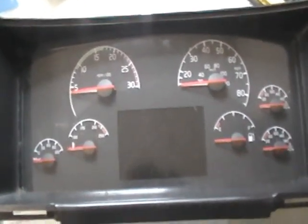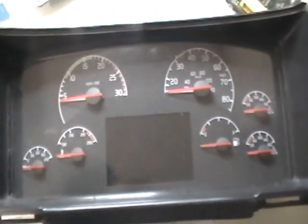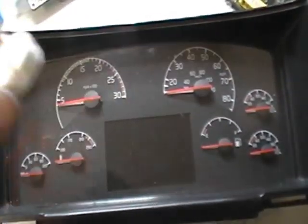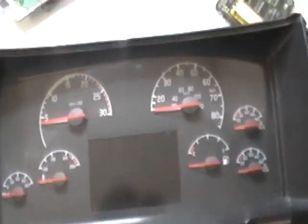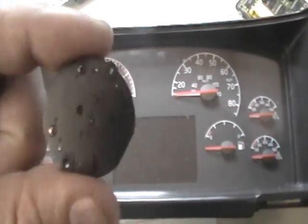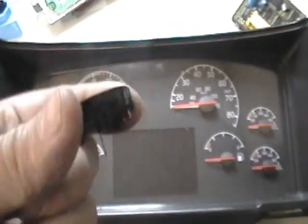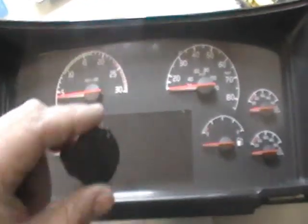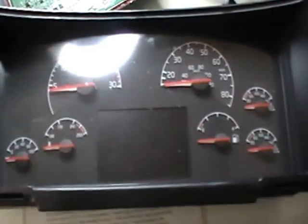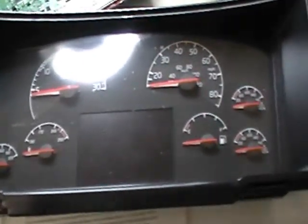The problem on these is these motors over here — they go bad. You've got to replace those, and what we do is replace all 10 of them with good quality motors. If you have a speedometer that does not work, we'll open it up, take it apart, and replace them with a good motor.